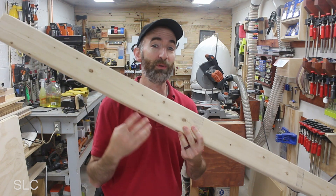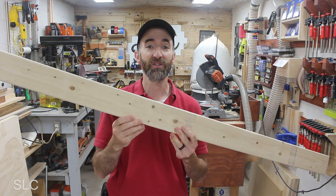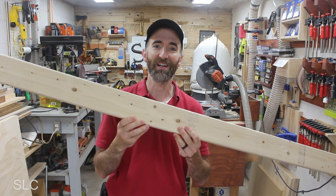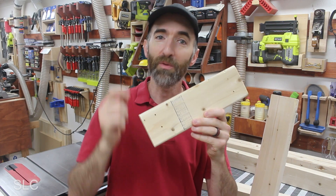To build this project I'm just going to use a simple 2x4. You don't even need a full 8-foot-long one — this right here is actually just some scrap left over from a previous project. And if by chance all you have is a bunch of smaller scrap pieces, you can build it with those too.